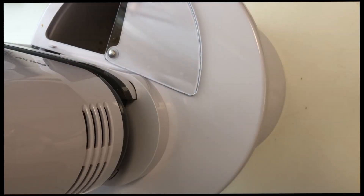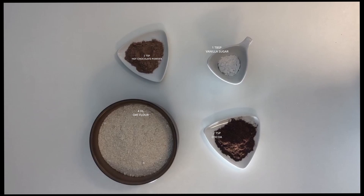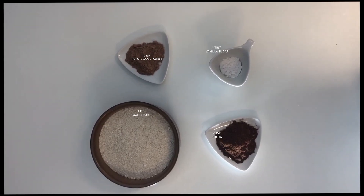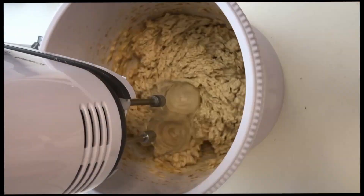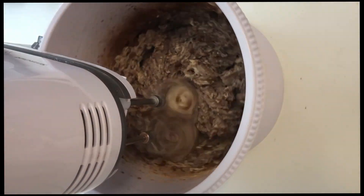Once you're done with that, you'll need four teaspoons cocoa powder, two teaspoons hot chocolate powder, one tablespoon vanilla sugar, and four deciliters oat flour — it's important for it to be oat flour.